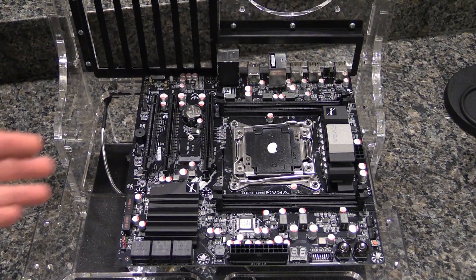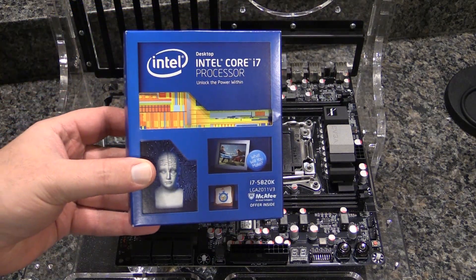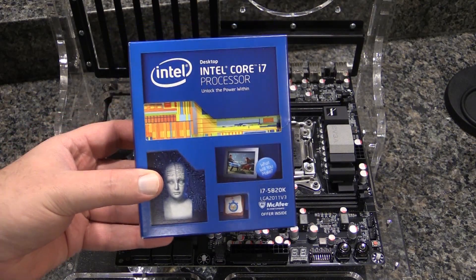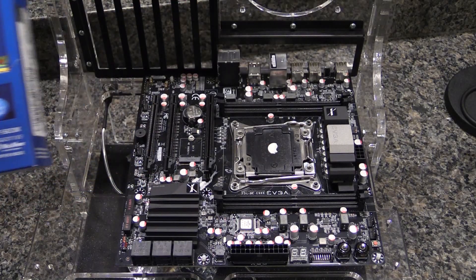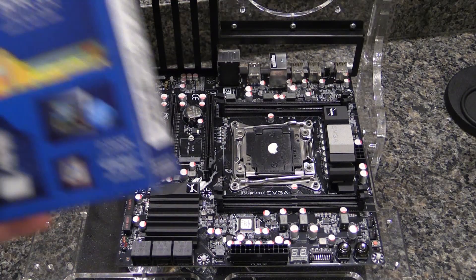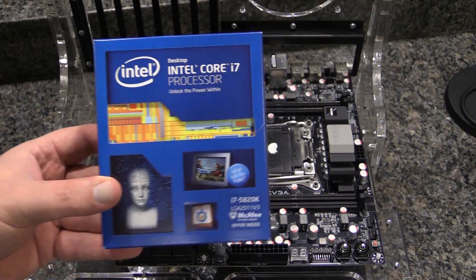So the first thing, obviously, we need a processor in here. We have the Core i7 5820K. It's the low-end, but we're going to use this test bench primarily for single card setups, which means I don't necessarily need the lanes. This will be more than good enough to not bottleneck.